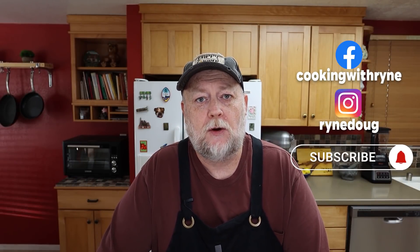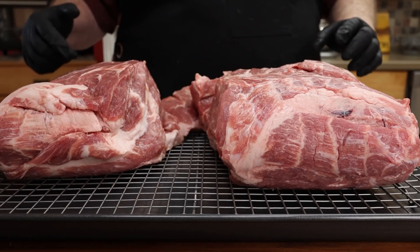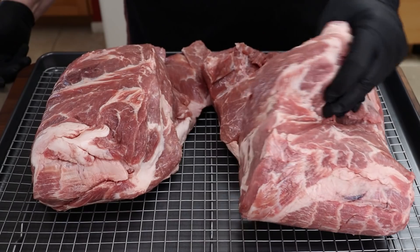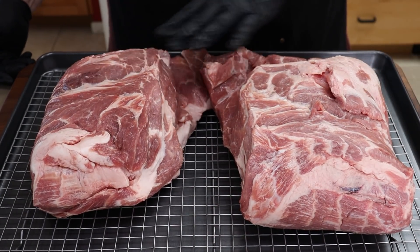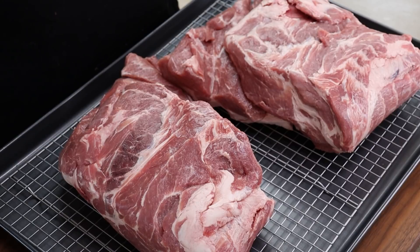It's actually been a while since I did a pork butt - I don't know, four or five months since the last video I did with a whole pork butt. This one today is boneless, and so this is what happens when you get a boneless one: the bone's cut out and you get these sort of separated pieces, but it's not a problem. They're going to cook the same, maybe a little quicker but generally not that much quicker.